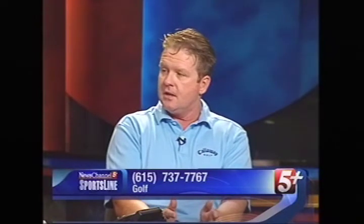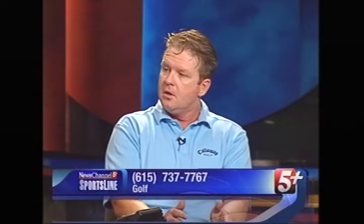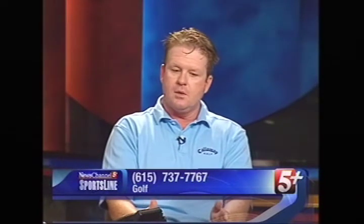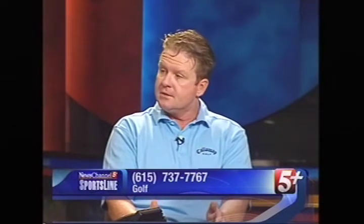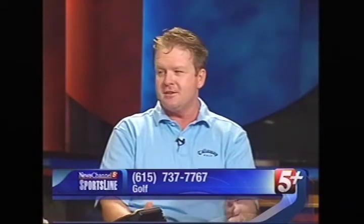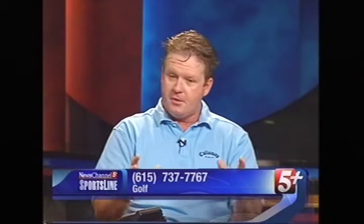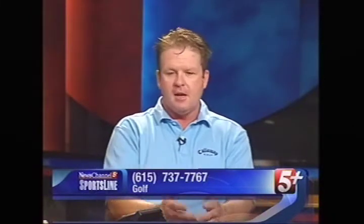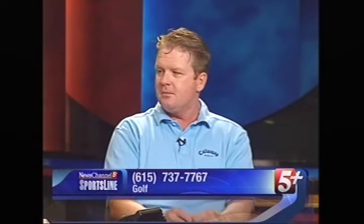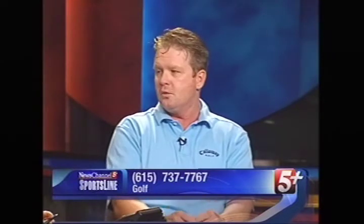Talk about some of the players that you've had an impact on in their careers. Well, I kind of landed on the map with Brant Snedeker. I taught Brant from the time he was a freshman at Vanderbilt up until he won on the PGA Tour — so I taught him for eight years. I've worked with PGA Tour players Garrett Willis — I worked with Garrett when he won in Tucson — and I've had the opportunity to work with Harry Taylor, Brad Fable, Cliff Kresge, Bob Walcott. A lot of the people that have played on the PGA Tour from the Nashville, Tennessee area I've worked with. I've been very fortunate to work with many great players.